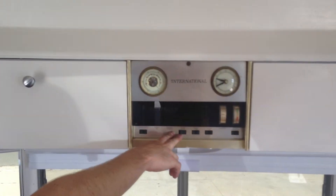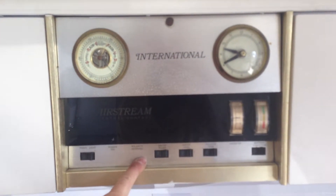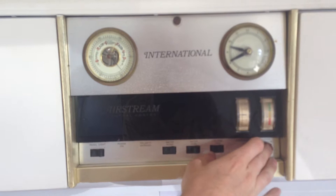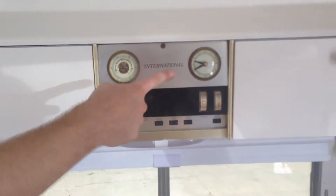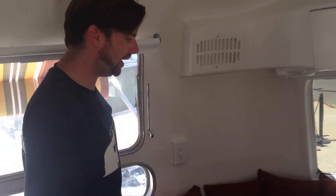This is where you have your water pump switch so you can turn on the water tank. You can also check your battery meter and a couple other things — time and parametric pressure.